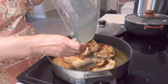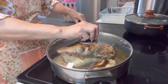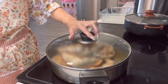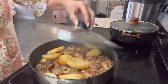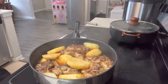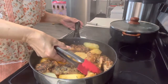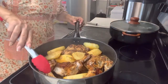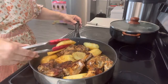Le voy a bajar la temperatura del fogón un poquito, y ahora vamos a esperar — en media hora ya está el pollo listo. Ya transcurrieron los 30 minutos, miren cómo está. ¡Miren cómo quedó el pollo — doradito, cocinado y rápido! Todos los 6 ya listos. Miren qué linda la papita.